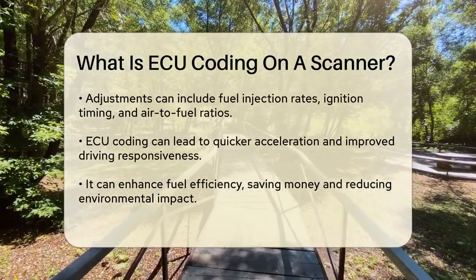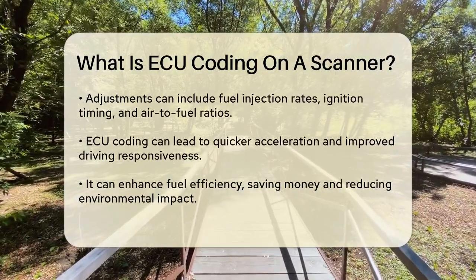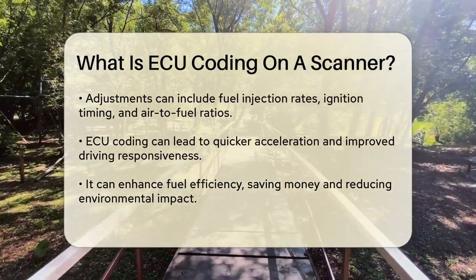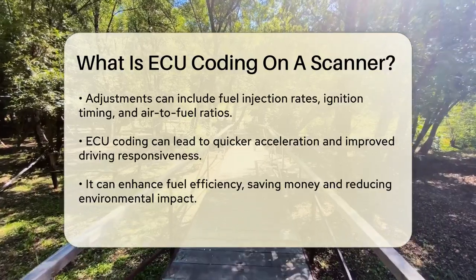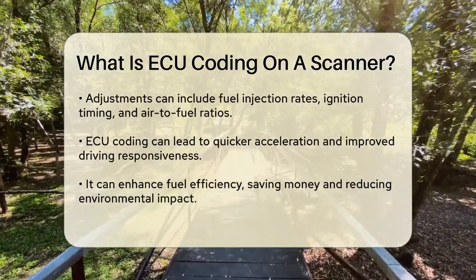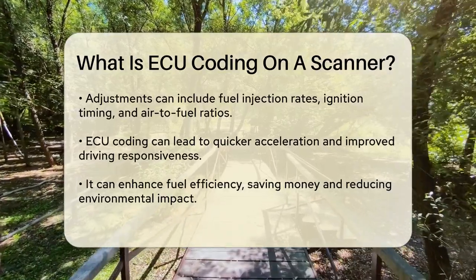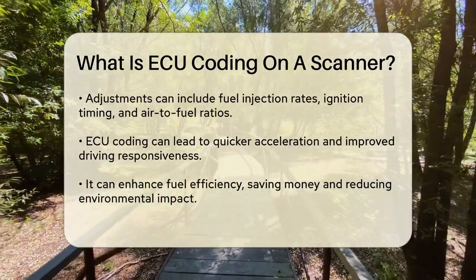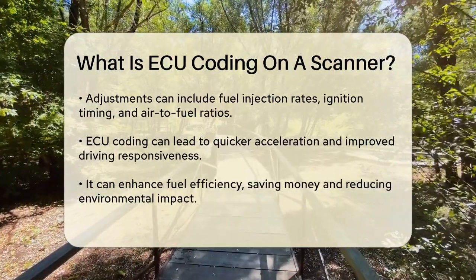For instance, ECU coding can adjust fuel injection rates, ignition timing, and air-to-fuel ratios to boost your car's power and torque, meaning quicker acceleration and a more responsive driving experience. It can also make your car more fuel efficient by optimizing how the engine burns fuel, which can save you money and reduce your car's environmental impact.